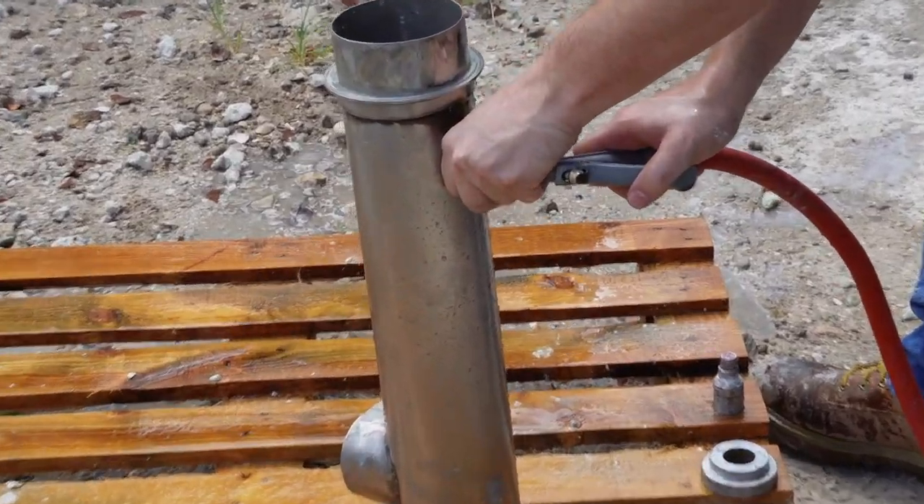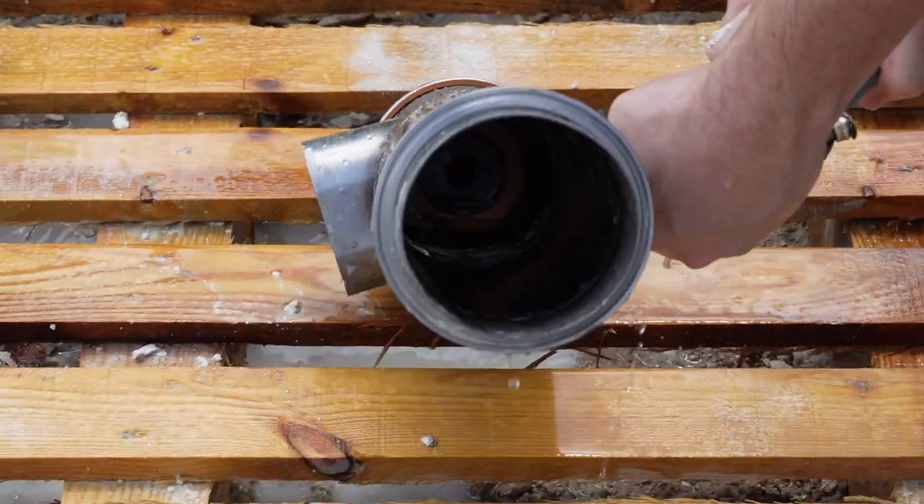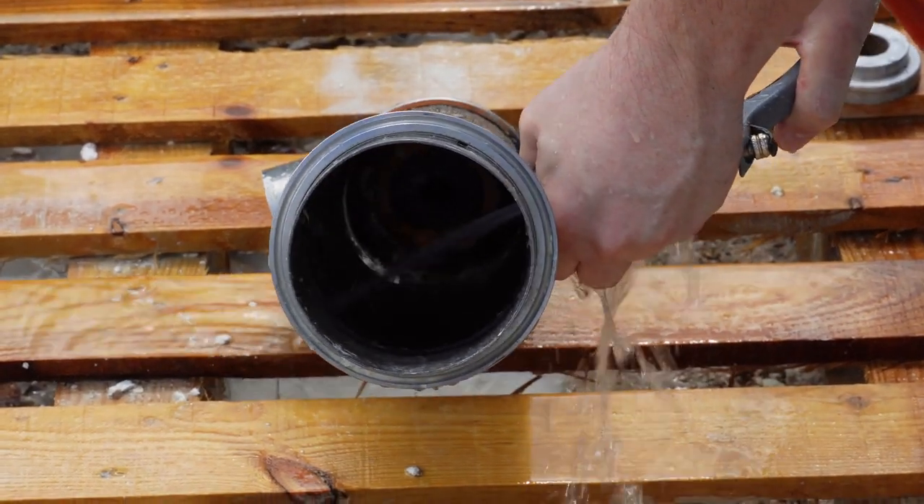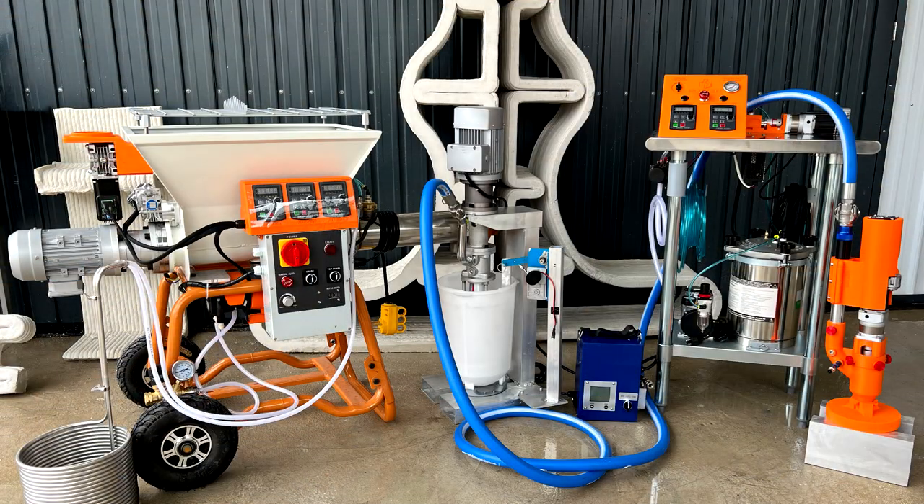Make sure that the water inlet hole is not blocked with material. This has covered the assembly and operation of 3D Potter's continuous cement mixing station. Thank you for watching. For more information on our complete solution for 3D cement printing, please visit our website.